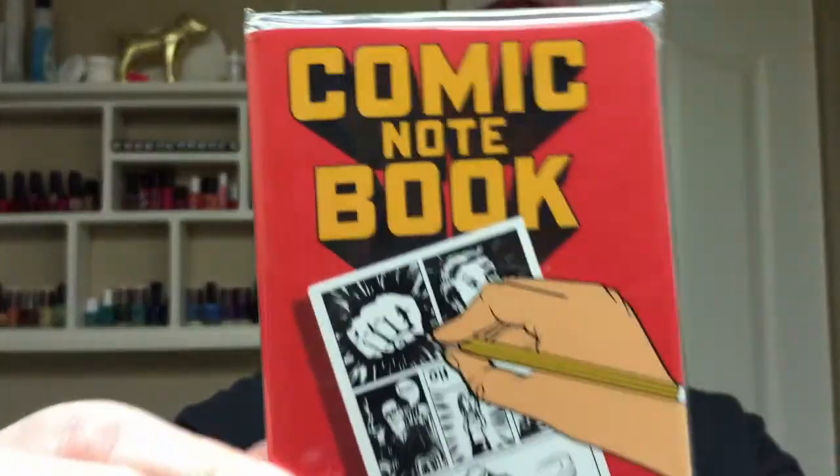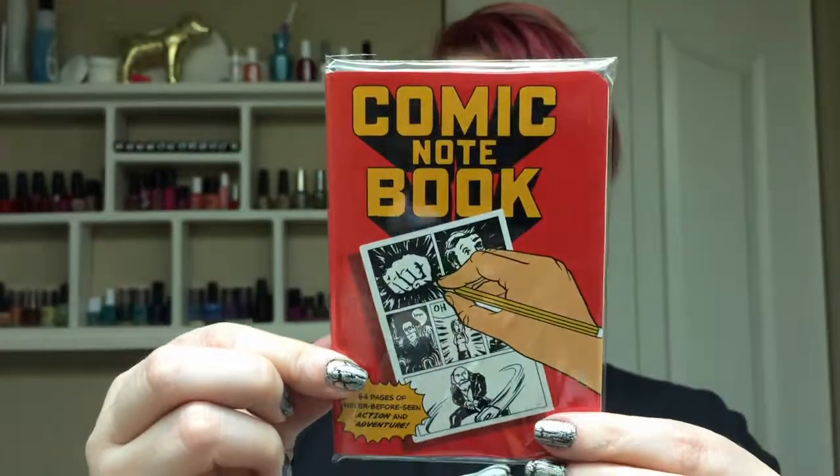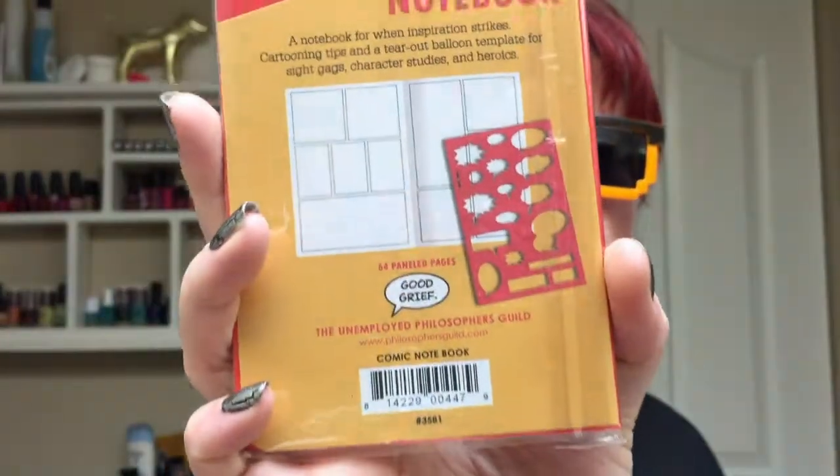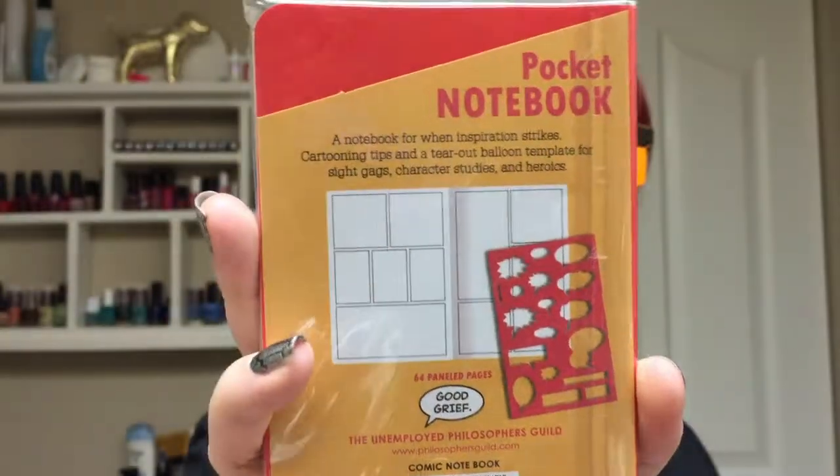And we have a Comic Notebook — 64 pages of never-before-seen action and adventure. On the back, it is a pocket notebook for when inspiration strikes, with cartooning tips and a tear-out balloon template for sight gags, character studies, and heroics. So it's a make-your-own comic book. That is really, really cool. I can't wait to try this.